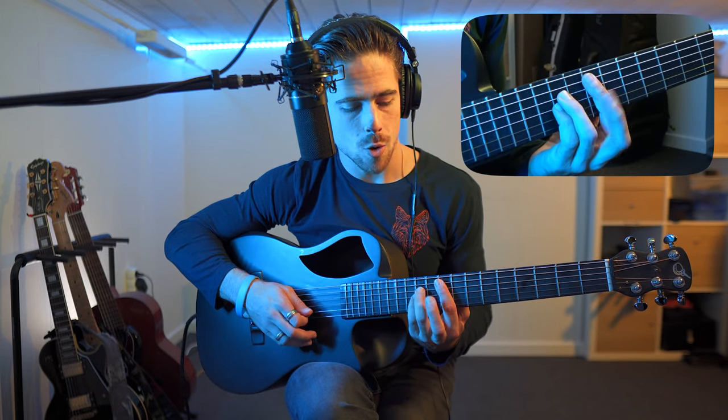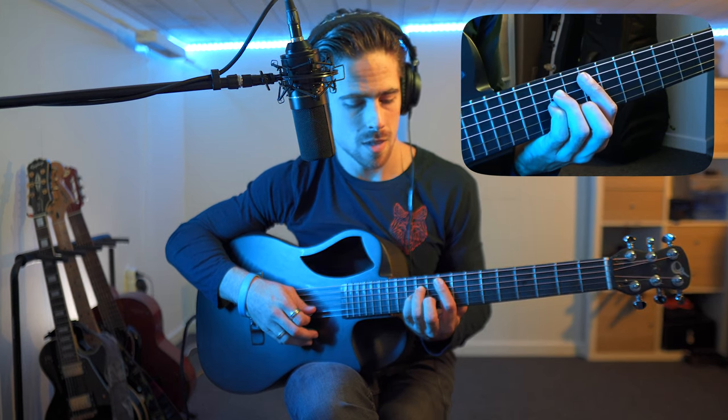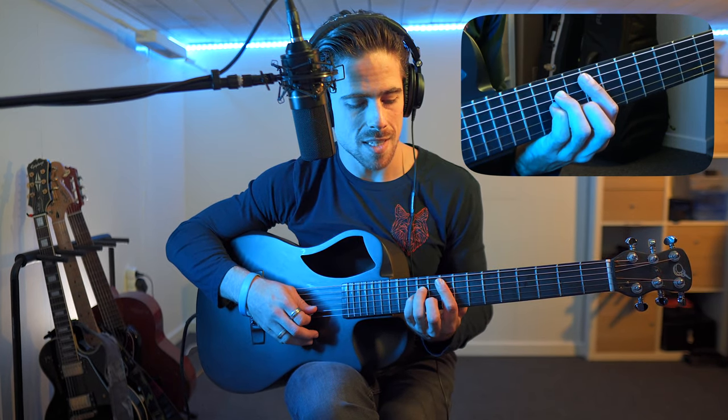Then from here we're going to move up seven frets. Count with me: one, two, three, four, five, six, seven. Then the only thing we still need to do is add our middle finger, placing it on the second fret in between my other fingers — in this case that's on the tenth fret. Then if we play the five lower strings we get the F sharp minor chord.